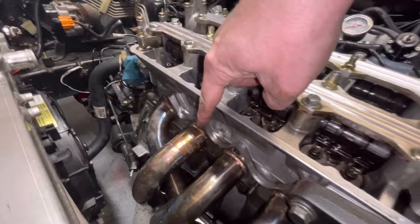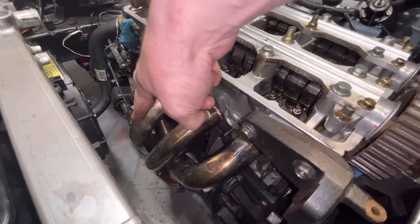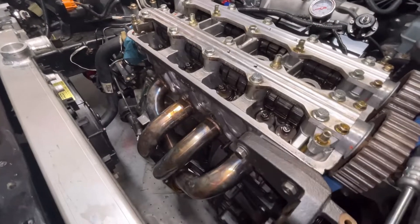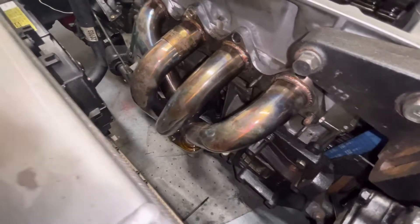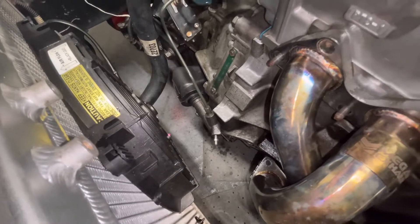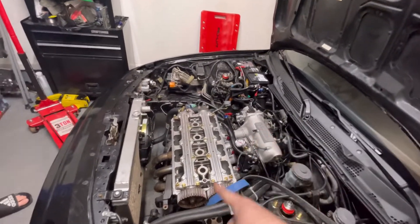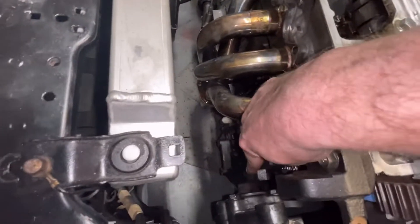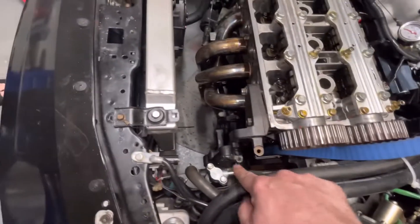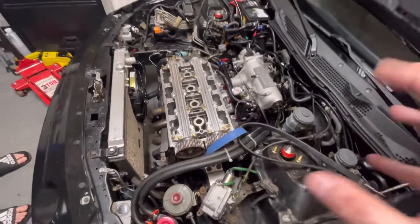We took the spark plugs out and started pulling off the exhaust header bolts. It's a four-two-to-one header and we got two of the three coupling bolts out, but the one on that side is stuck. We sprayed it with PB Blaster and we'll let it sit till tomorrow. We also got the power steering off - took the mounting bolt, the tensioner bolt, so that's just sitting there.